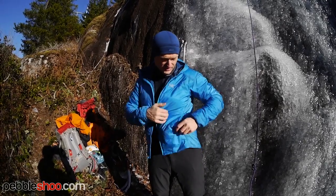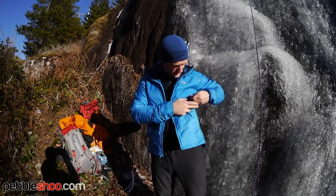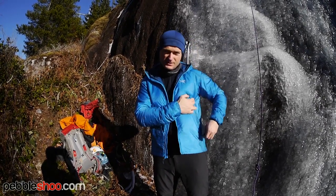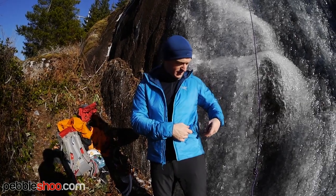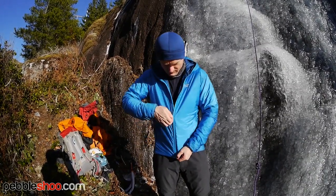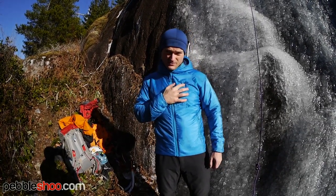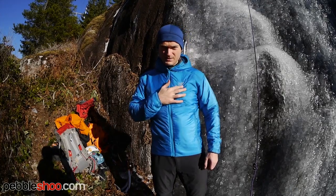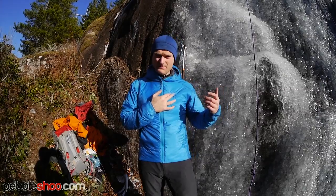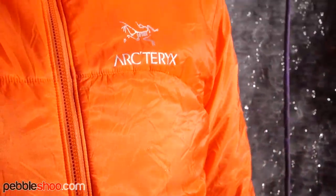It's got two zip pockets with pretty nice zips on them — they are YKK zips, which is awesome, and they open and close really well. When zipped up, you've got a sewn Arcteryx logo on the male version of the jacket. The female version has a printed Arcteryx logo with the Arcteryx word below it, whereas the male version doesn't have the word below it.